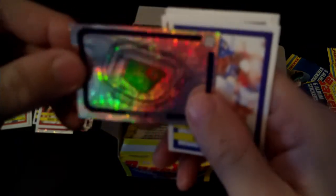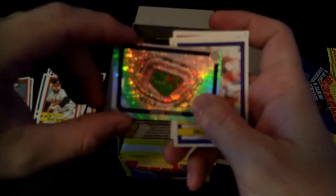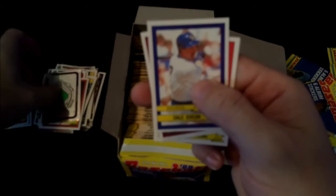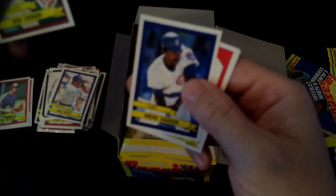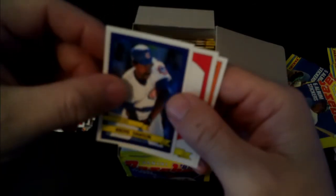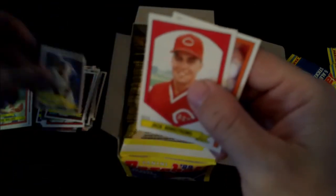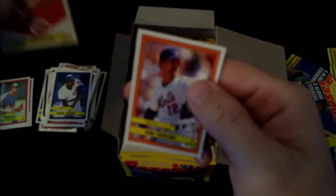Last pack and then our fun comes to an end for today. Anaheim Stadium - before Mike Trout. Dale Murphy, Don Carman, The Hawk - Andre Dawson, who I also met being an Expos fan. I have an autographed bat from when I met him. Jack Armstrong. And our last sticker is Ron Darling.